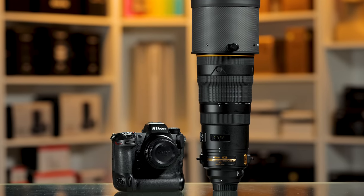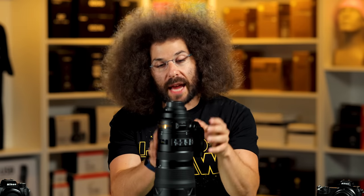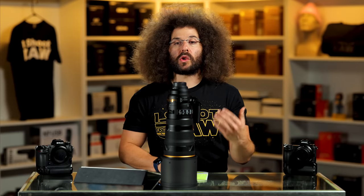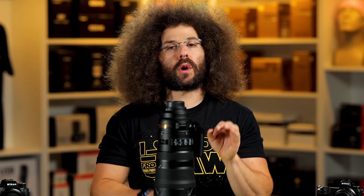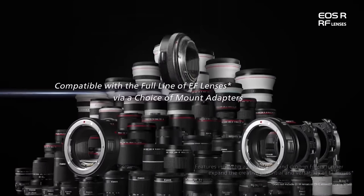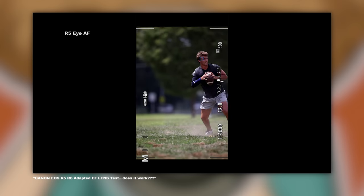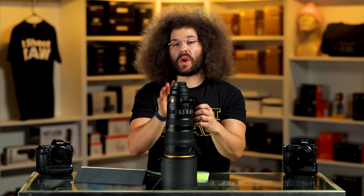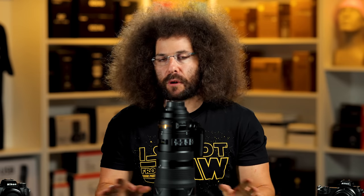So I took the Nikon Z9 with the F-to-Z adapter to adapt this F mount lens to the camera. Now we know from our experience using F lenses on the Z cameras that they don't exactly perform as seamlessly as the Canons do with the EF-to-RF adapter — Canon lenses just adapt a little more seamlessly with better focusing. But I'll say right off the bat: the focusing worked really well with this lens adapted to the Z9. I don't have any complaints on that front at all.